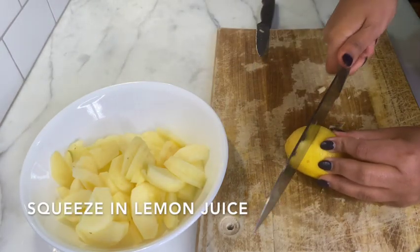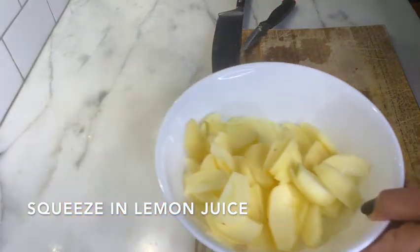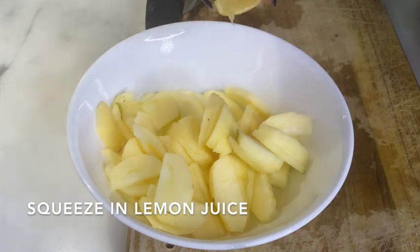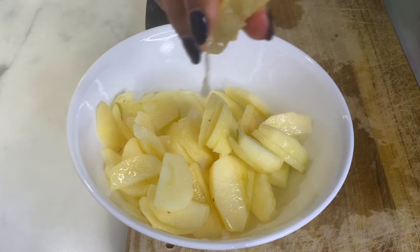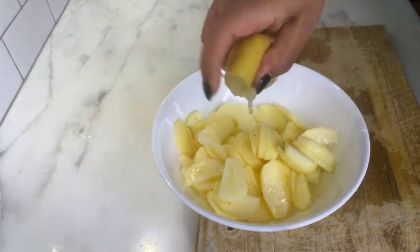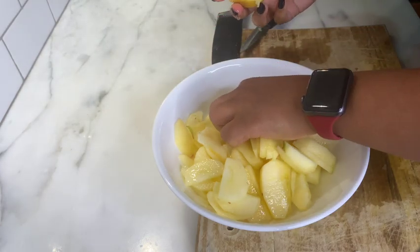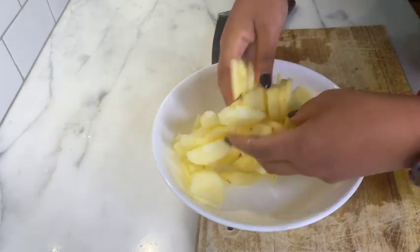Now that I'm done slicing the apples, I'm going to squeeze in the juice of half a lemon, making sure to remove any seeds that fall in. Give them a good toss.